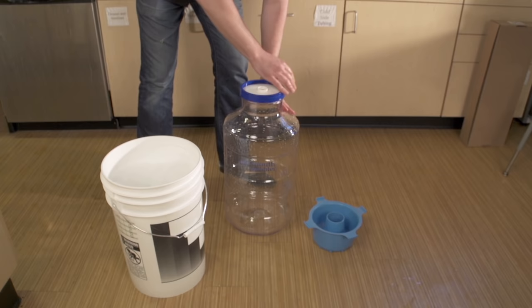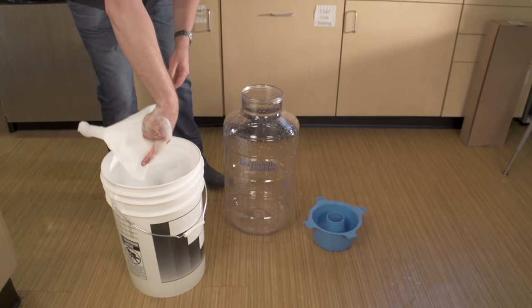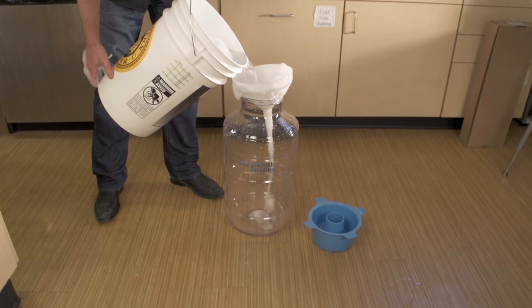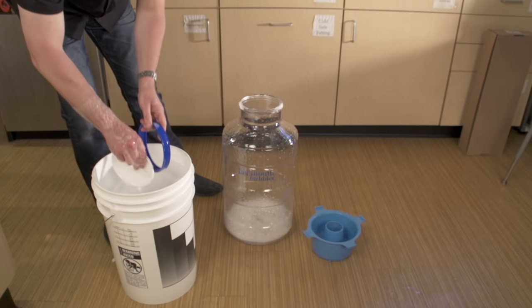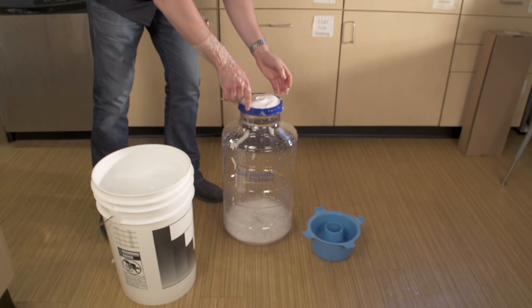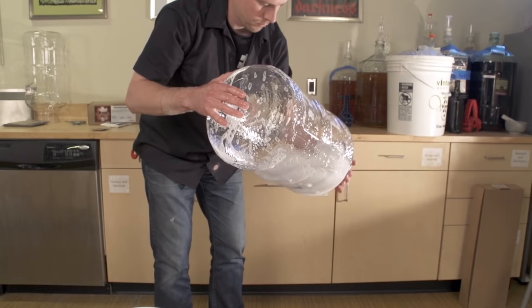This solution will sanitize the bucket. Also, put any smaller equipment needed for the next step in the bucket — this could include a funnel, an airlock, a bung, or the lid for your fermenter. You can also add your yeast packet. Most sanitizers require only two minutes of contact time to be effective. It is very important to not rinse the sanitizer from your equipment. Some sanitizers create foam — foam is okay. It won't hurt your beer, nor will it impart any flavor or aroma. Don't fear the foam.